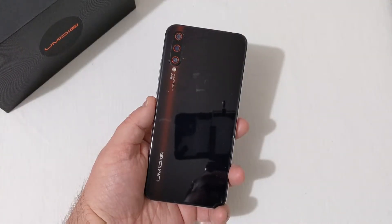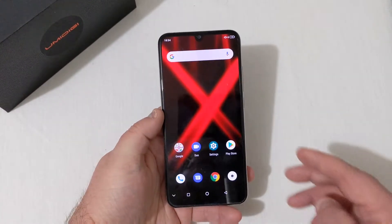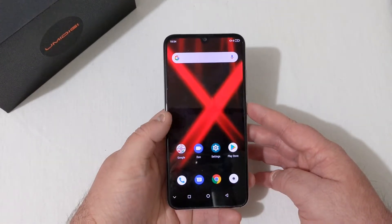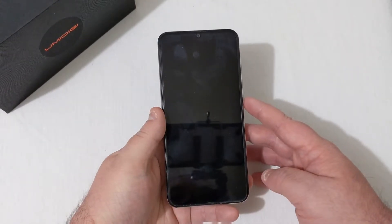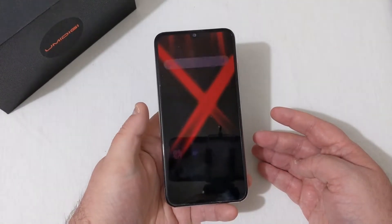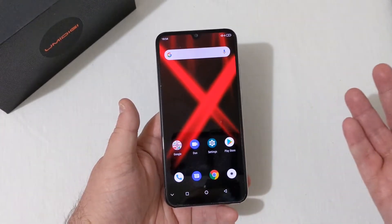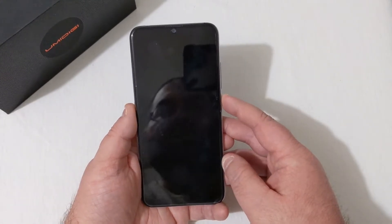We're all set up now. The first thing I want to check out is the in-screen fingerprint scanner — it lights up and unlocks just fine. Checking again, no problem whatsoever. Note that the screen has to be on in order to unlock it. It unlocks every single time with no missed taps, no errors — works great. It also has face unlock, and that unlocks just fine too — quick and fast.